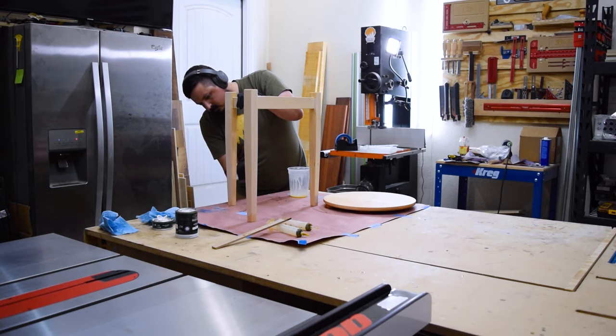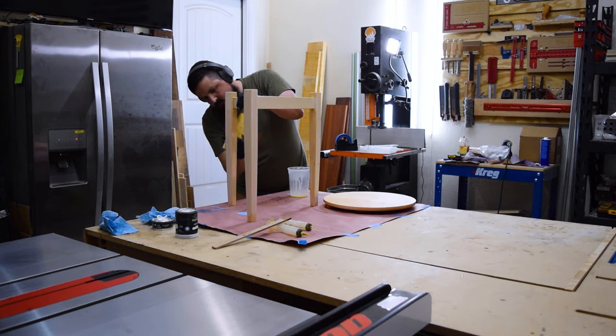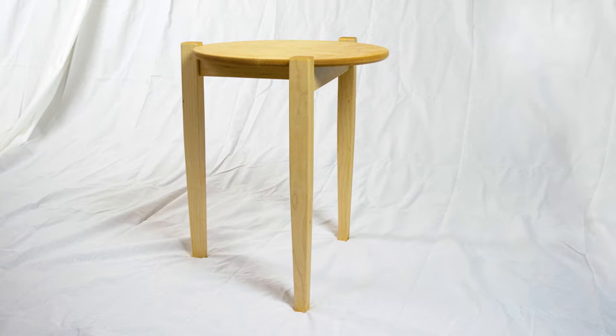I'm pretty happy with how this one turned out. And more importantly, my son loves it. This piece is something he can have forever, and hopefully he will.